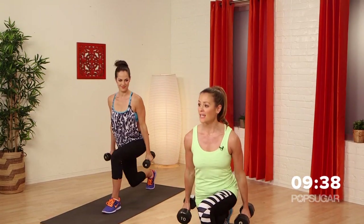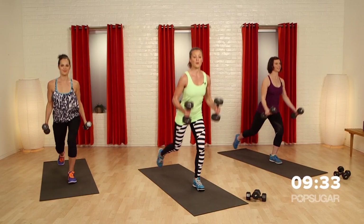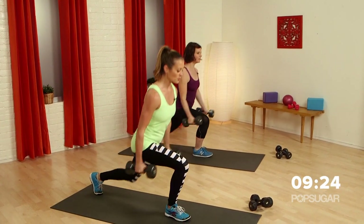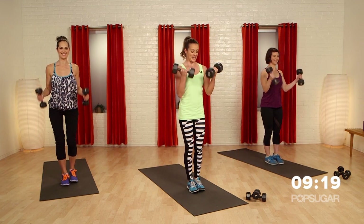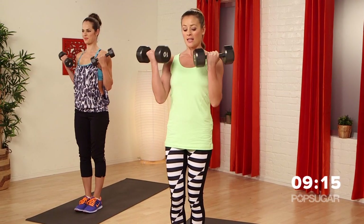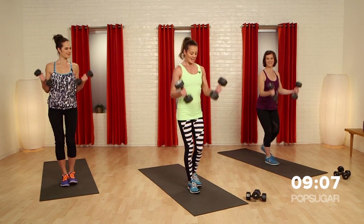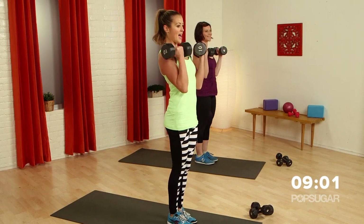Make sure to press up through that front heel so you really give that big push through that glute and you're not putting a lot of pressure on the knee. I like these combination moves because you really get so many different muscle groups working — it's efficient. We only got 10 minutes. The heavier weights are going to get a little more exhaustive here, but if you have lighter ones, just keep fighting through it — you're getting a burn no matter what.